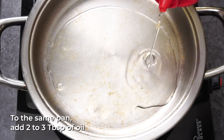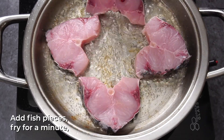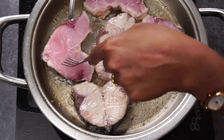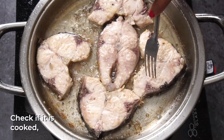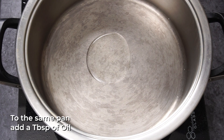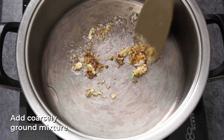Put 2-3 tbsp of oil in the pan and fry the fish. Put the fish in the pan and fry the fish well on both sides.